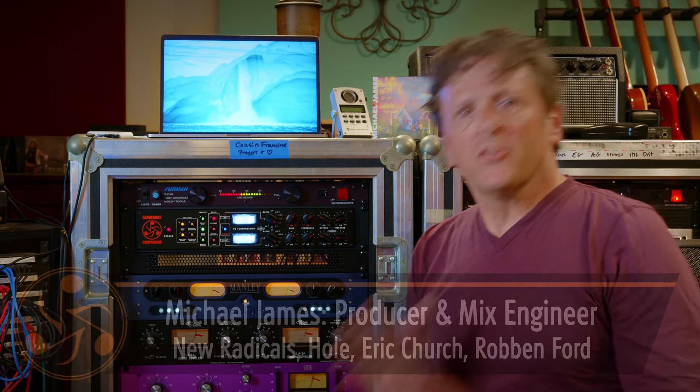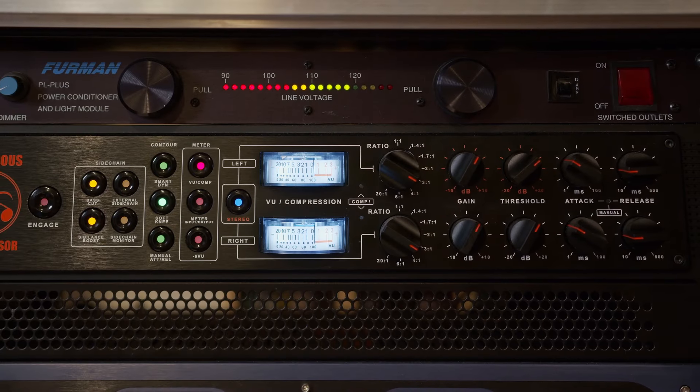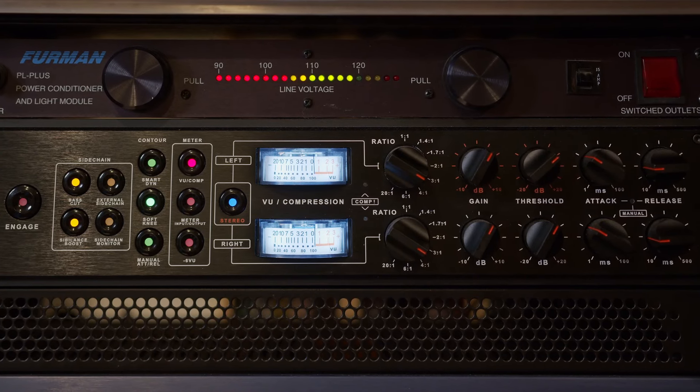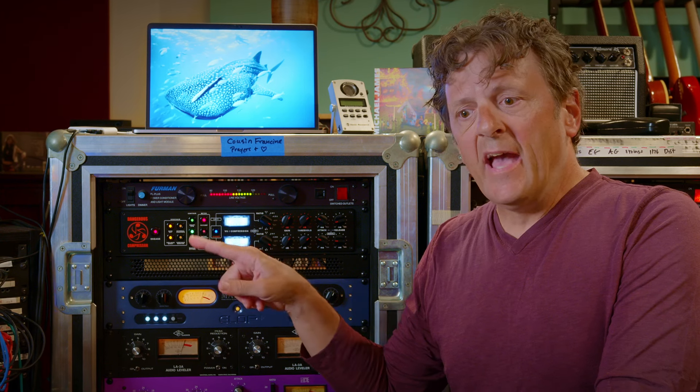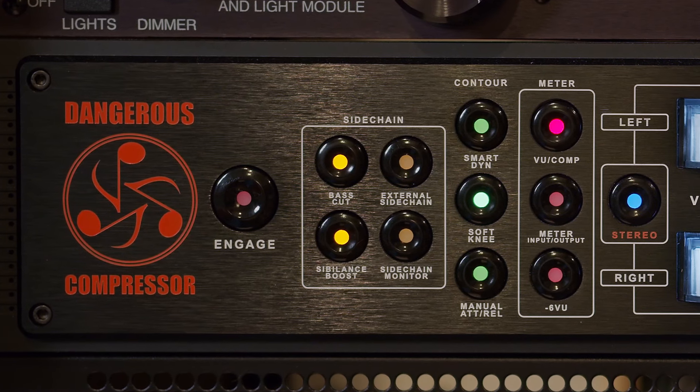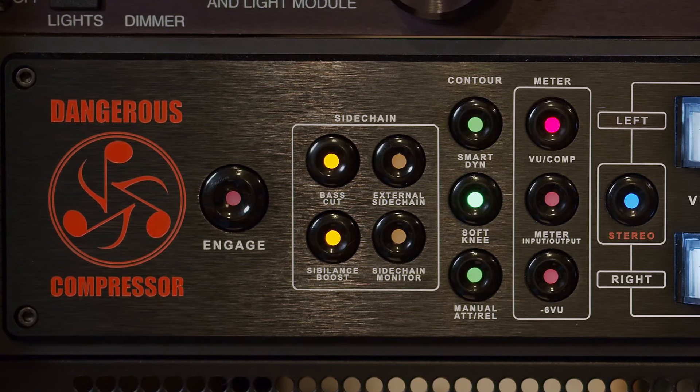We're going to start with a tried and true thing that works on almost anything that's recorded well. We use a ratio of three to one. We're going to use automatic — not manual — automatic attack and release. And we're going to use the bass cut and the sibilance boost. That's going to work great on lead vocal, and when we get to the background vocal bus, it's also going to be great. So let's check it out.